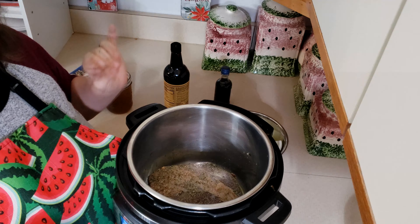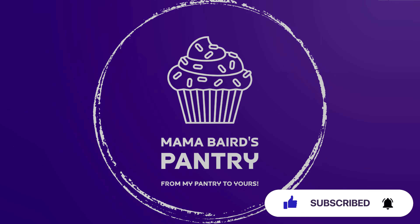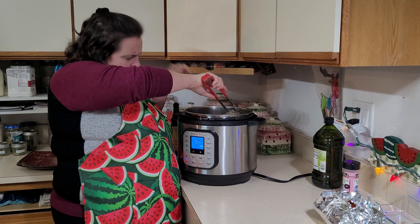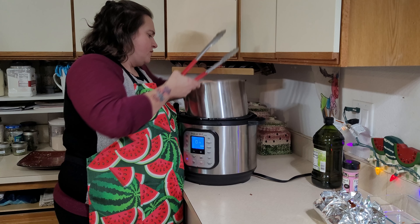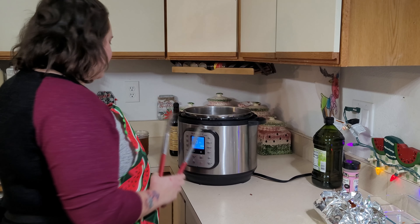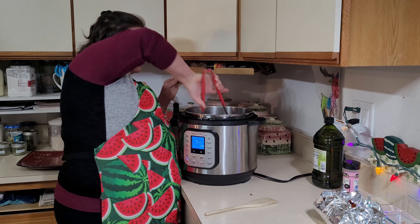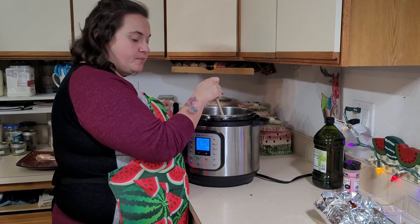That sizzle — that's what you're looking for, that's what you want to hear. You really just want to leave this alone and let it cook for about three minutes per side until you get a nice brown coating. Let's go ahead and take a peek at her — bring some of the oil around here. It's looking good, just not quite as crispy as we'd like.